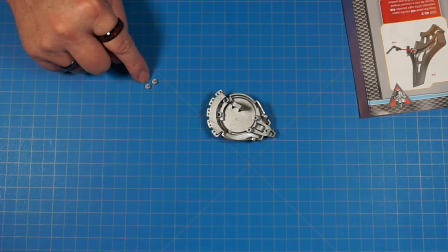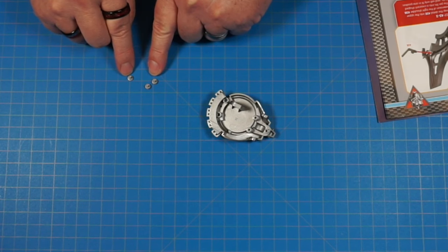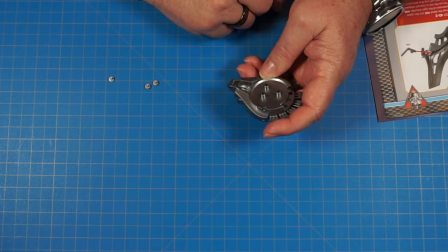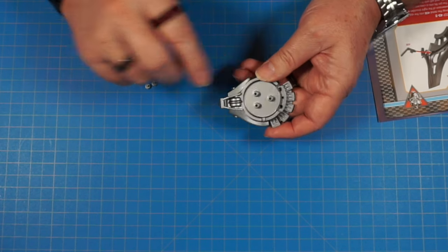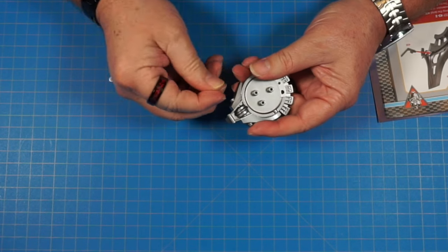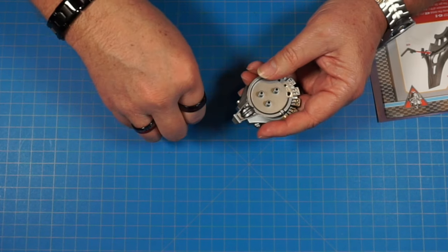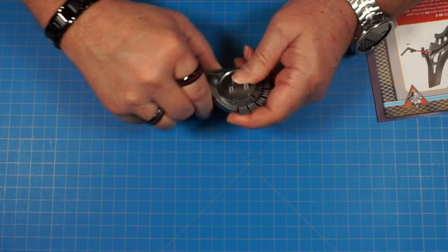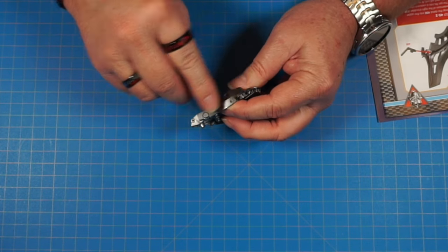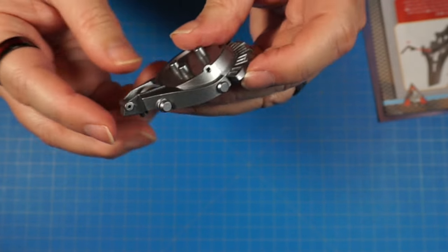We have two parts that are 45G and one that is 45H. The 45G's are a little thicker and the 45H has a thicker rim. We're going to start with the two 45G's and take our 45A metal piece — we're going to put one 45G in each side. It doesn't matter how they go, just push them in — they fit nice and snug so they won't come out. Then 45H goes into this hole on the raised side.